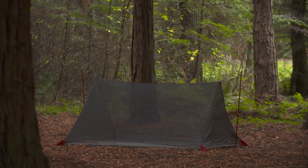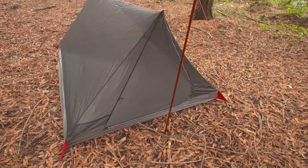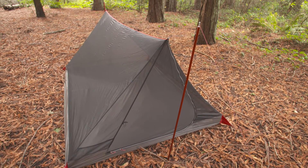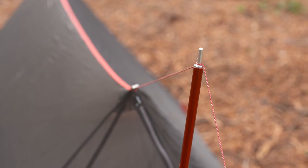The ThruHiker Mesh House is extremely light and compact, and it's roomy enough to be comfortable on extended trips. Its micro mesh canopy provides maximum ventilation and moisture control while keeping the bugs out. The ThruHiker Mesh House can be set up with trekking poles, trees, or accessory poles, and here's how.